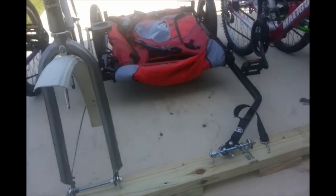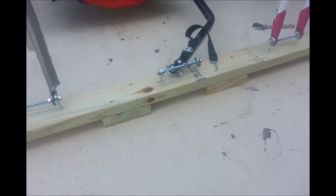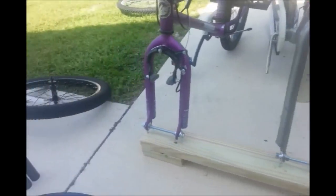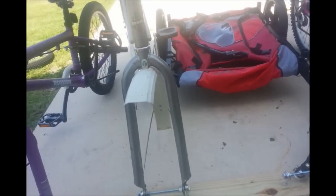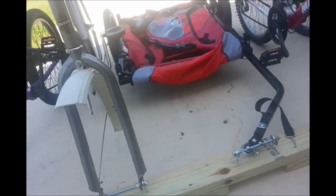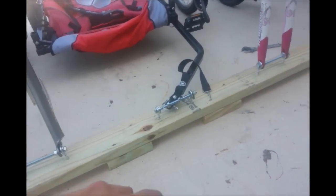It only took me about an hour and a half or so to make this. The back wheels will most likely just be tossed into the trailer and strapped down. I have a strap that goes over the front and a strap that goes around the back tires, and it'll be in place.